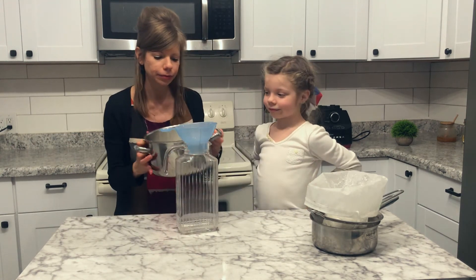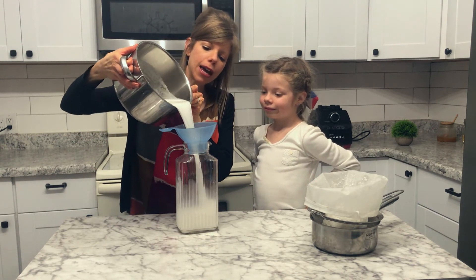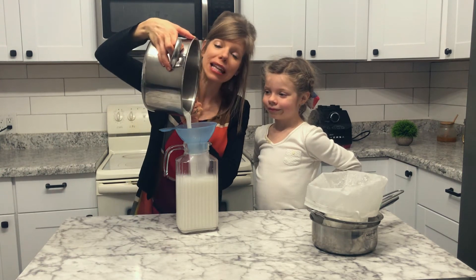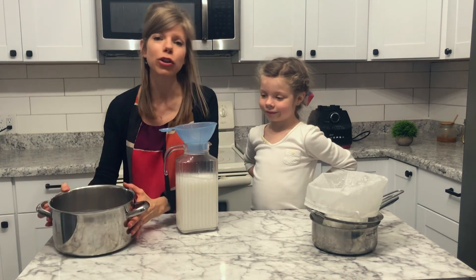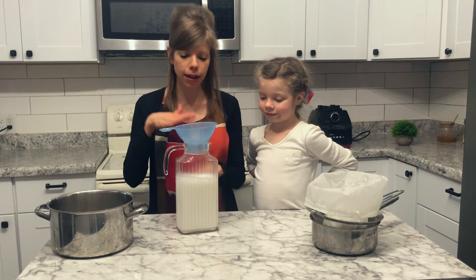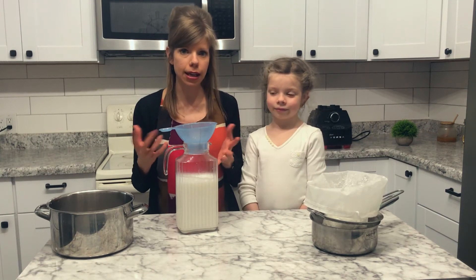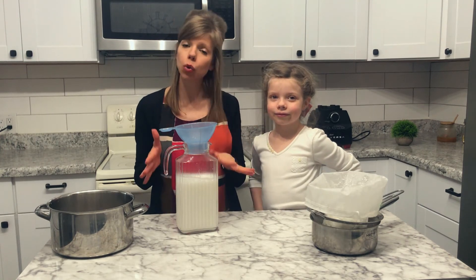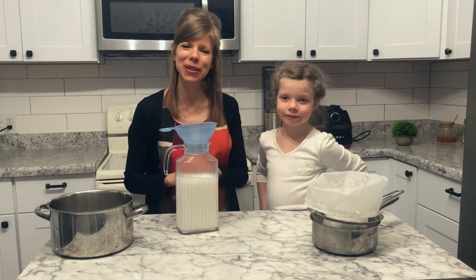If your goal is to make coconut milk similar to what you get in the can — that thick consistency — this is what you have at this point. You'll notice when you stick it in the fridge, the top part is going to harden and separate; that's the fat part, just like canned coconut milk. I'm going to stick it in the fridge, let it cool and harden, and show you what to do next.